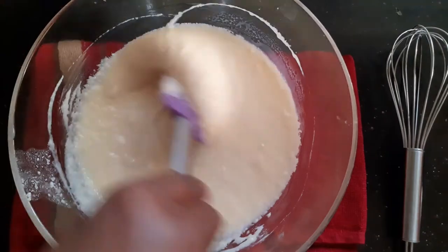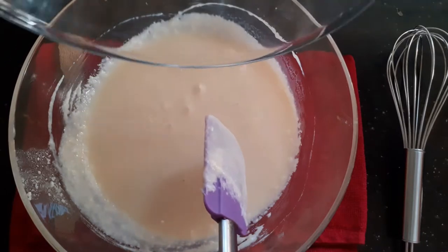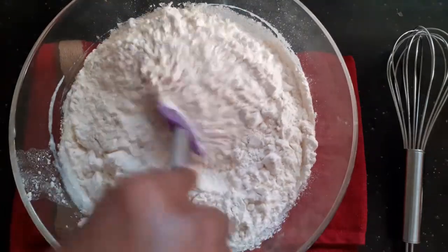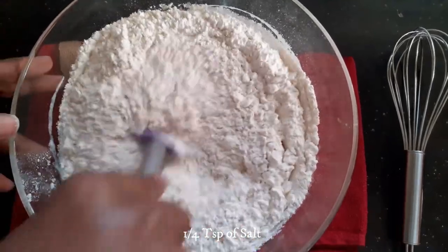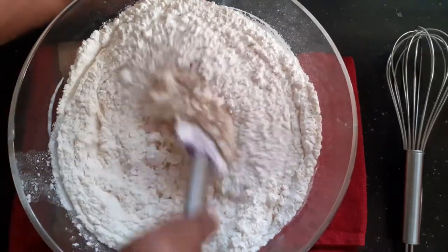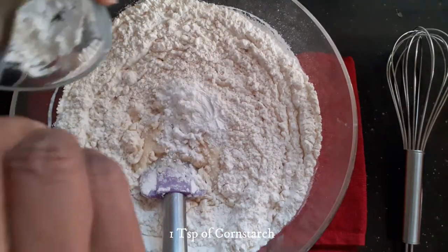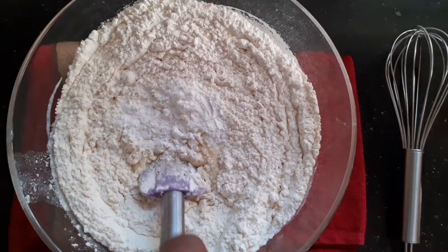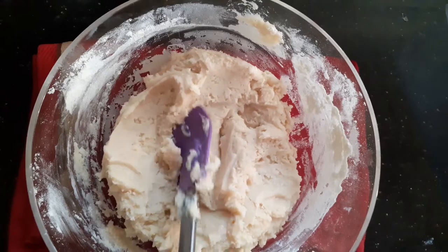My butter and sweet condensed milk is well combined. At this time I'm going to add 340 grams of refined flour or maida and mix it well. To the maida I've already added a quarter teaspoon of salt and sifted it. I'm also going to add a teaspoon of cornflour and mix until all ingredients are well combined.